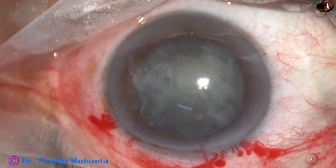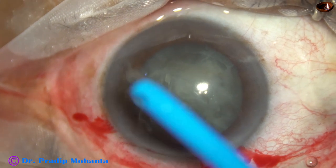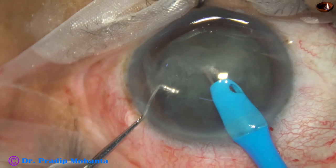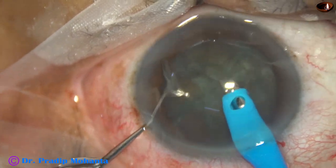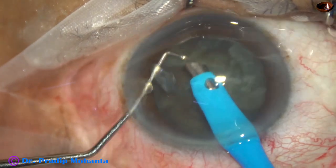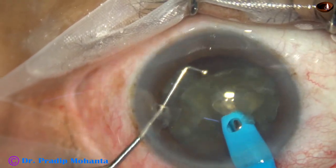With such soft cataracts, if we try to hold with vacuum, whatever lens matter is in front is just eaten up. We cannot hold the nuclear mass. So chopping this kind of cataract is difficult. And if we want to do a small rhexis in such cases with premium eyewear, then it becomes a challenge.